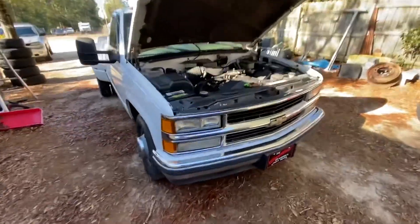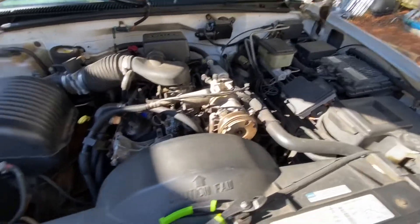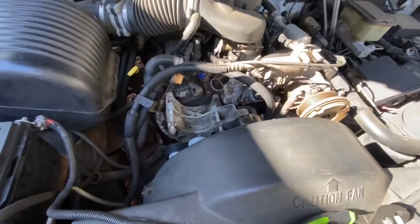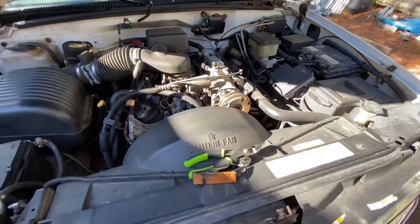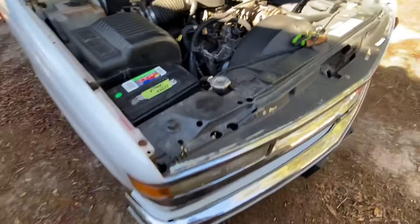I'm hoping to at least get a few things stripped off the engine today. Not really sure what else. Gonna just roll with it and see what happens. Maybe try to get the radiator out of it, I don't know.